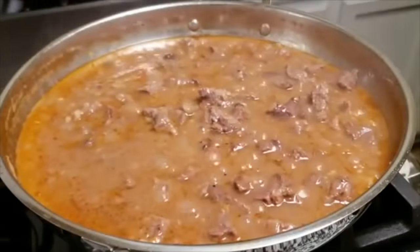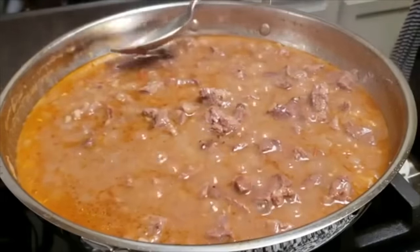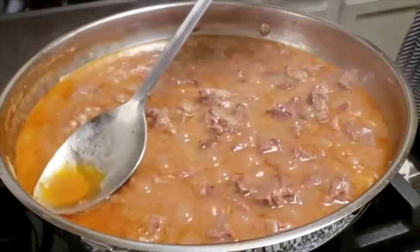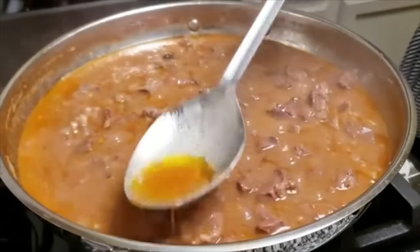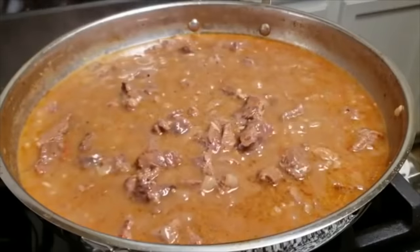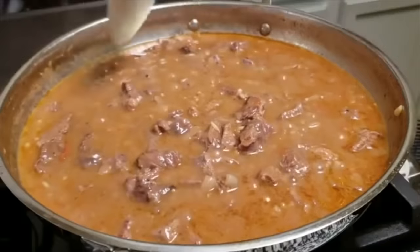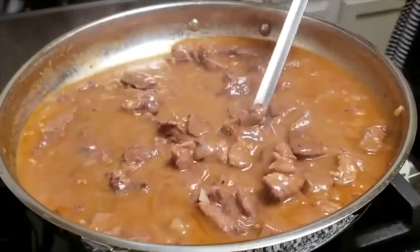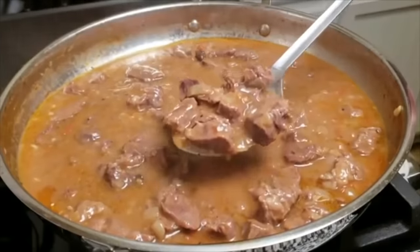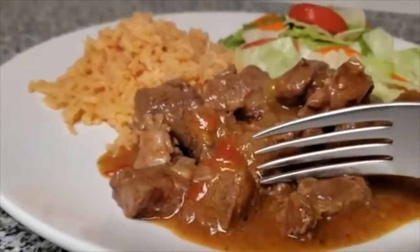Here it has been simmering for one hour. I'm going to skim off some of the rendered fat from the top — it's pretty much done. The thickness of the gravy is exactly where I like it. But if you find the gravy is too thin, uncover it and let it keep simmering until you reach the desired thickness. And if it's too thick and starting to burn throughout the cooking process, add a little more liquid.